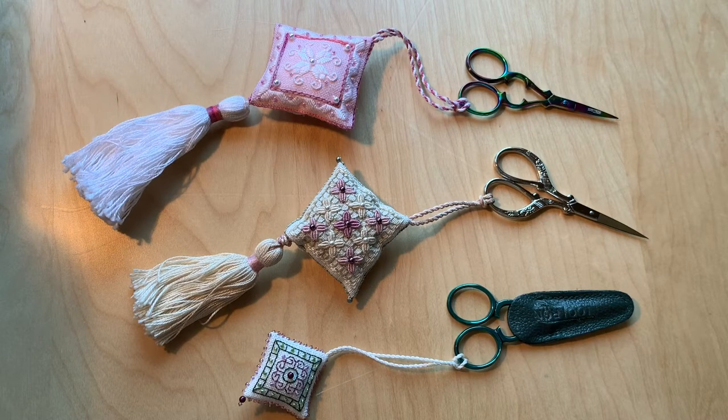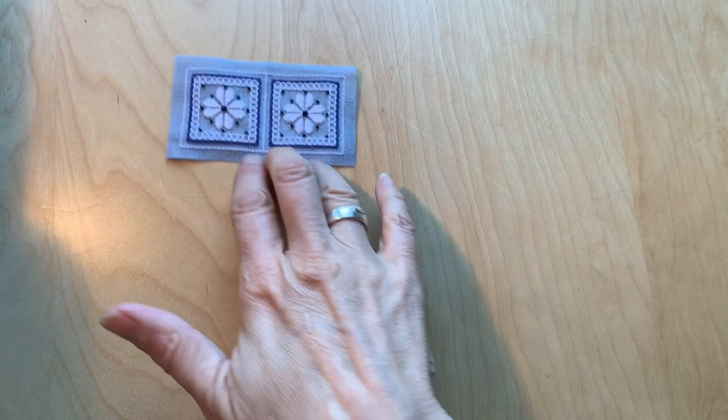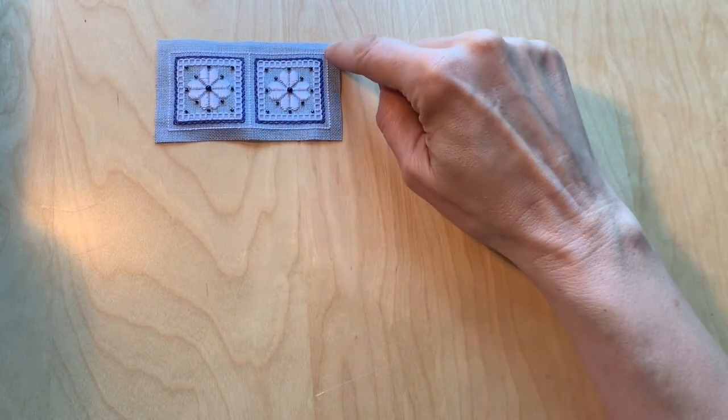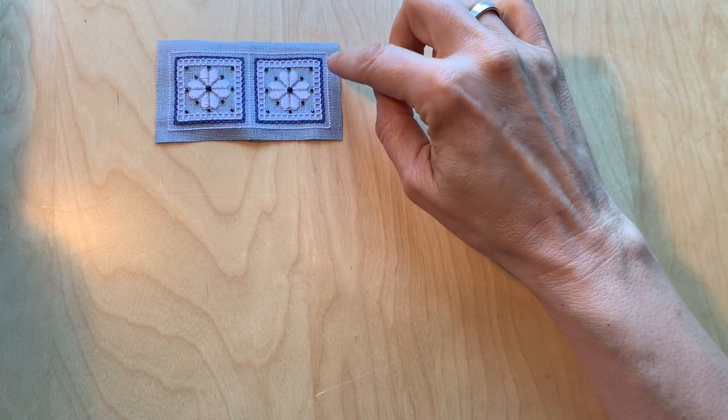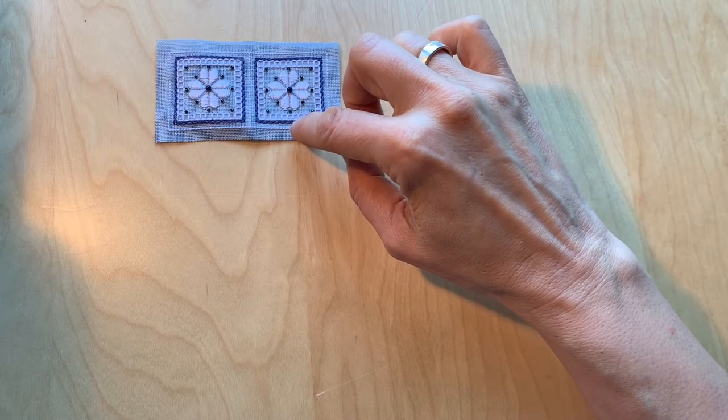Hello, my name is Katherine Drummond and today's lesson is on how to finish a piece of needlework into a scissor fob. In order to make a scissor fob this way you're going to need to collect a few things. First of all you'll need a piece of needlework that is two designs that are exactly the same size surrounded by a border in backstitch.